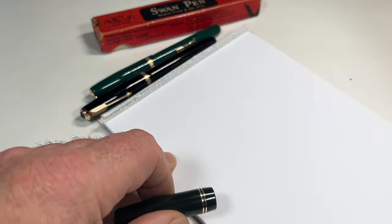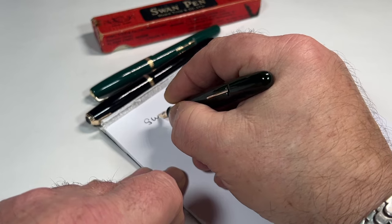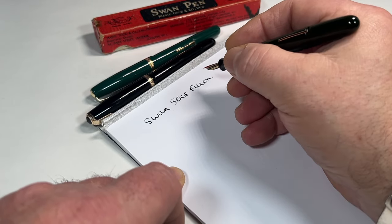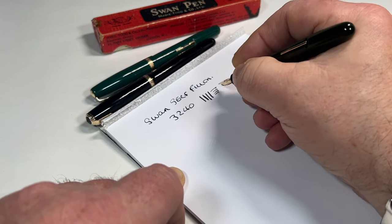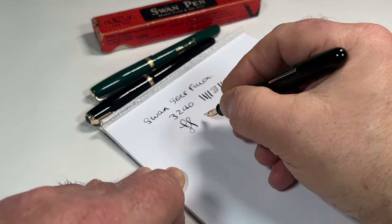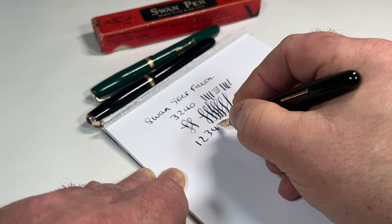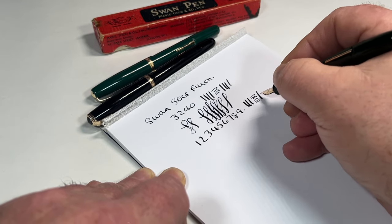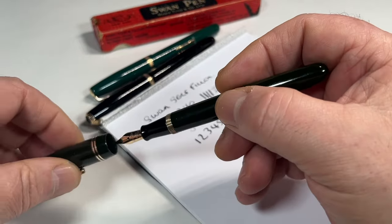So what we've got here is a Swan Self Filler, and this model is the 3240. There you go — if we put a little bit of pressure on the downward stroke, let's just dip it again. So with a little bit of pressure on the down stroke, we can get a little bit of variation in the line. So it's got some flex to the nib. That's the Swan.